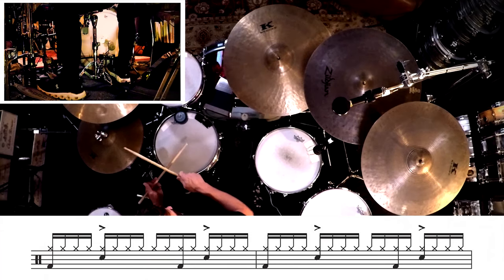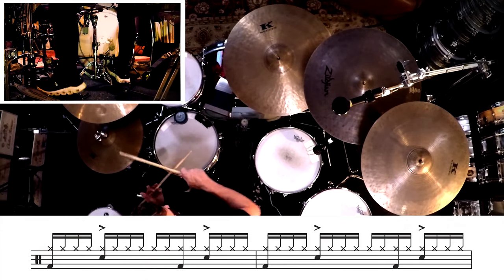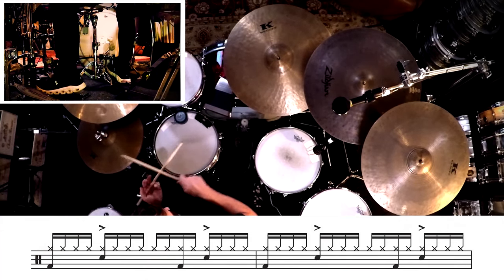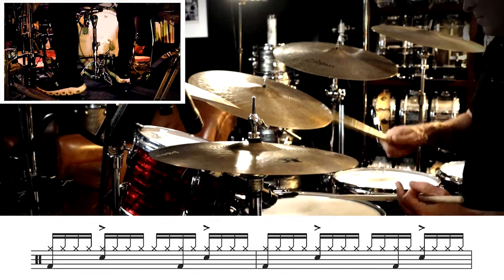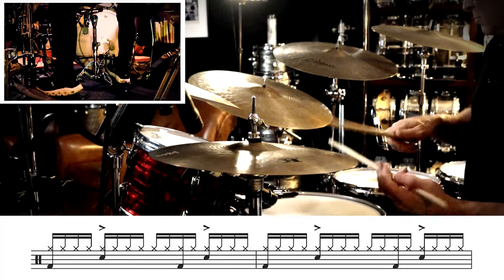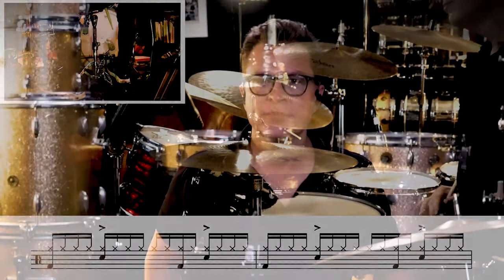Now we'll keep that going and we'll add the and of three on the bass drum. Next we'll add the and of one on the bass drum.